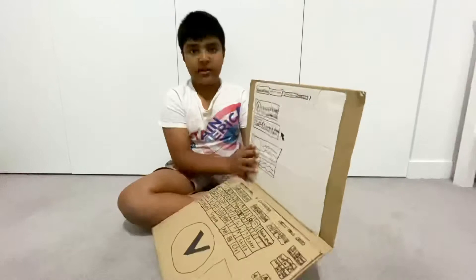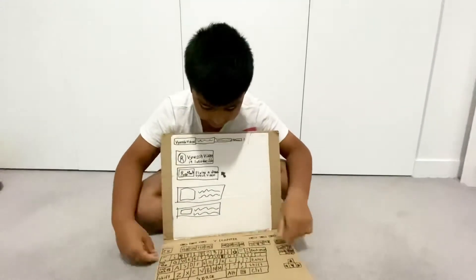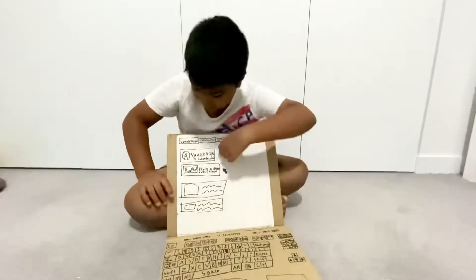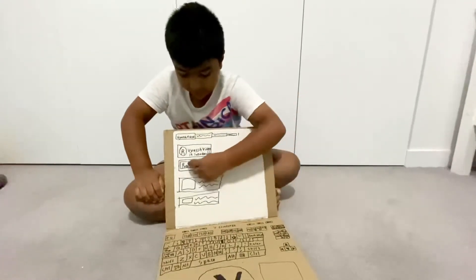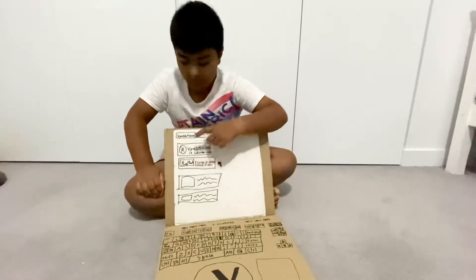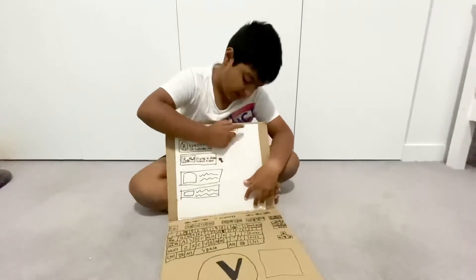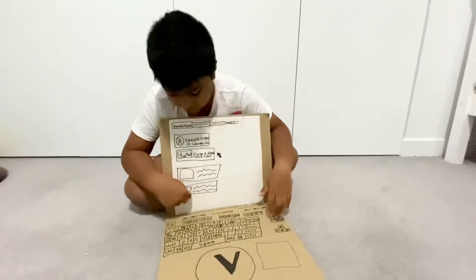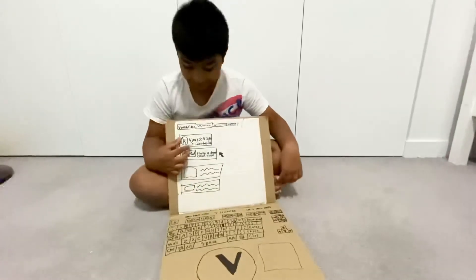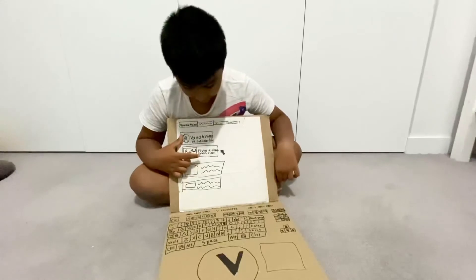And it stands up nicely. As you can see, there are these videos here and I've chosen 'Flying the Drone.' You can see some tabs, a plus tab, and some other videos which I didn't like. Flying a drone.